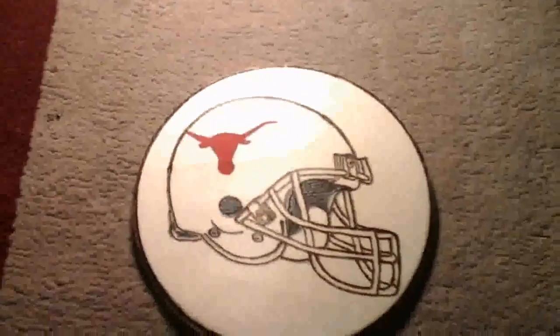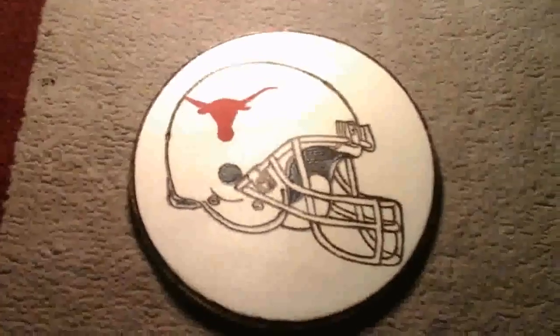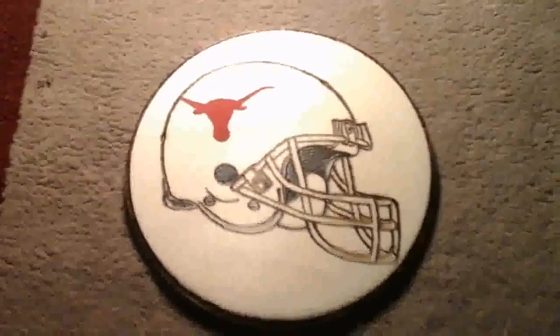Hey you guys, so this is the plaque I just finished. I guess I have a Texas Longhorns fan, and this is what he wanted done. So I just finished doing this. I burned the edges around and everything.